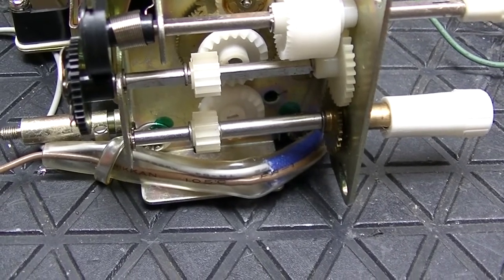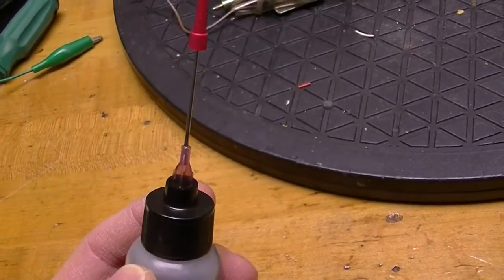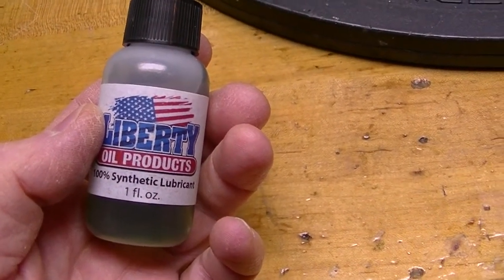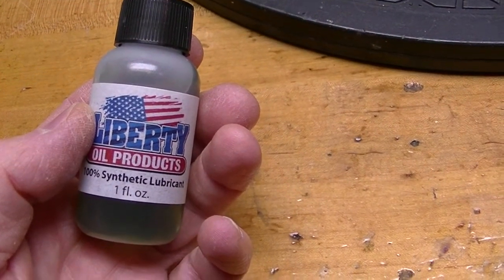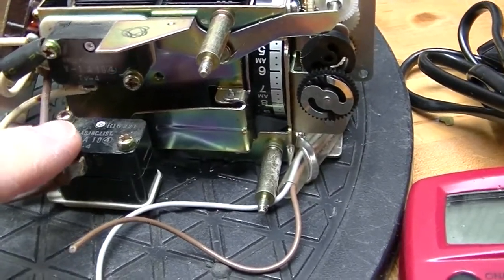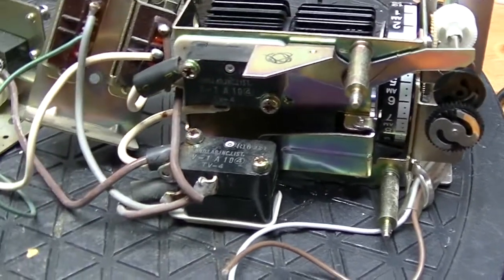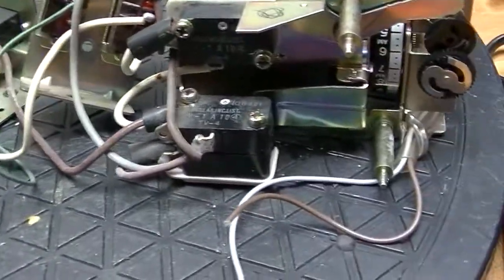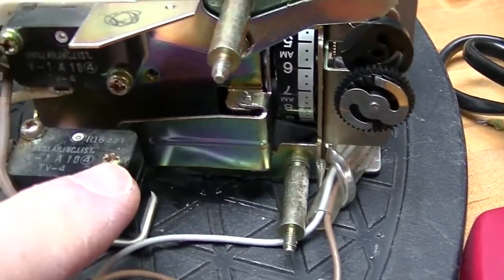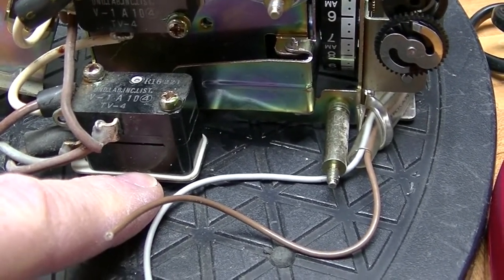But first I think I'm going to get some fine lubricant and make sure all the gears are running smoothly — there's no point putting in a new motor when it's experiencing too much resistance. This is the oil I usually use for lubricating clocks; it has a long applicator so I can get it in exactly where I need it. I just want to get it in where there's going to be friction and certainly not overdo it.